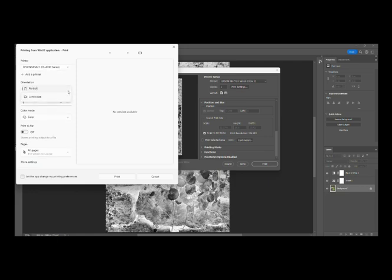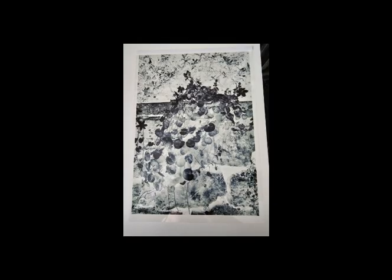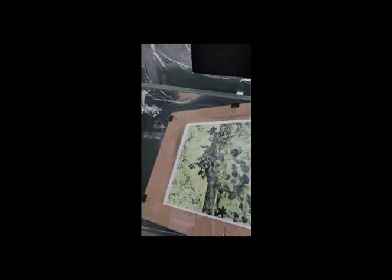So I'm just going to print. This is the no-edit negative, and I can see here already that it's going to be very dark because a lot of it is very clear. Obviously whatever is clear is the cyanotype chemistry that is going to turn blue and be dark, so I can see already this is going to be a really really dark print.